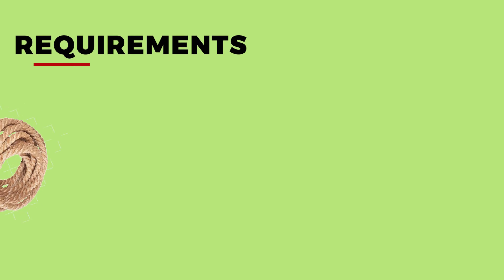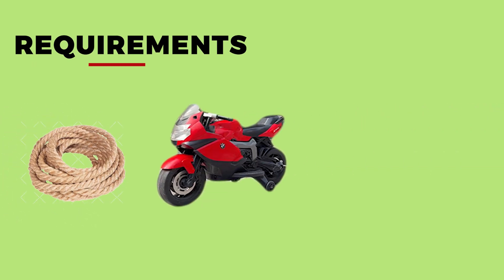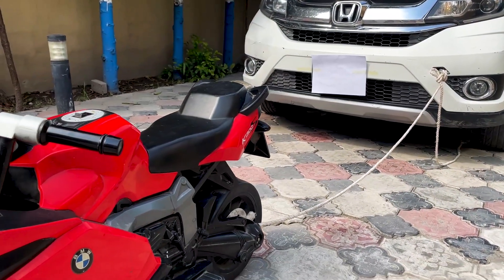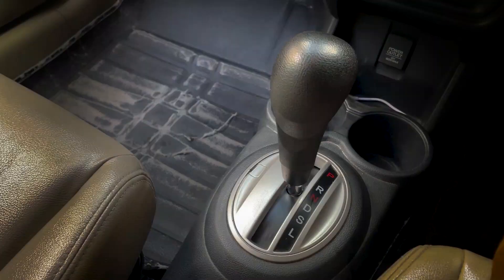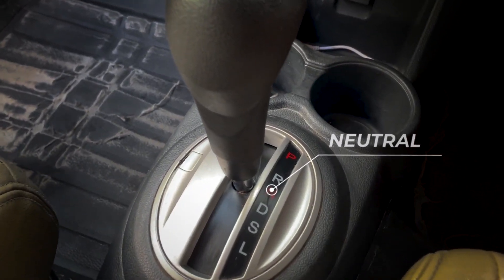In this experiment we will study the towing capacity of an electric bike. For this experiment we will need a rope, an electric bike, and a car. First we will tie the rope with the electric bike, and then we will tie the rope with the car. After that we will start the electric bike and put the car in neutral gear.